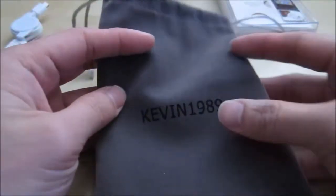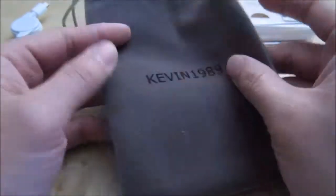Beside the device, it does come with a little micro USB to USB cable. It comes in a box like this and they come with a carrying pouch. This is from a company called Kevin one night eight night on Amazon.